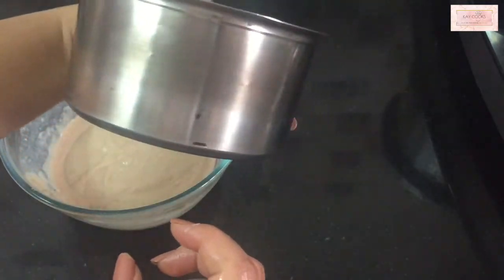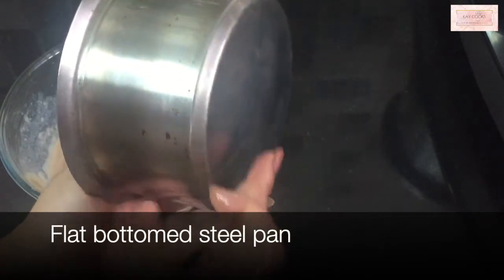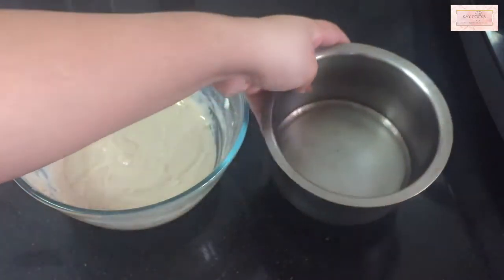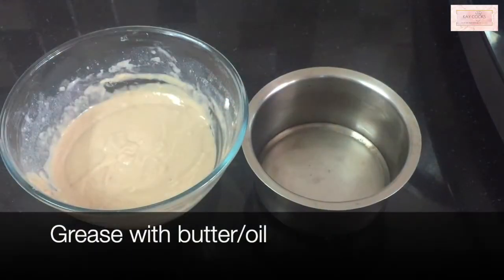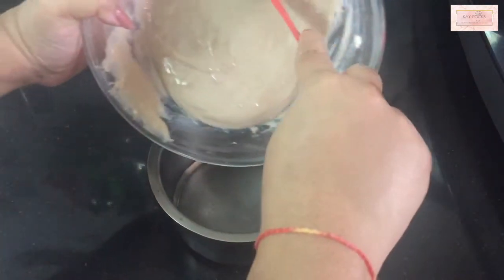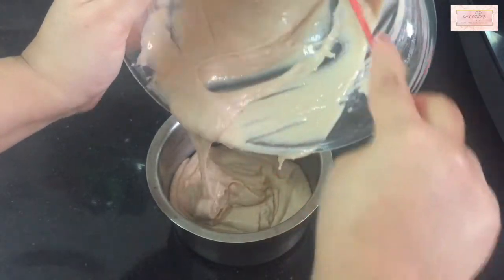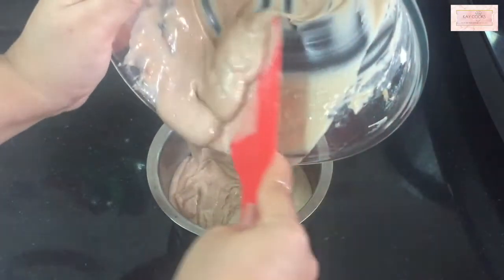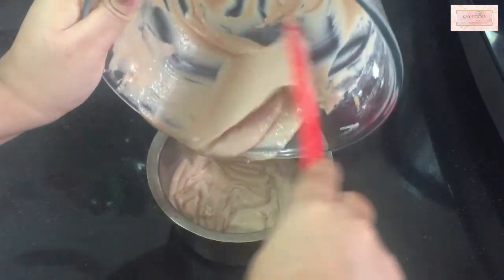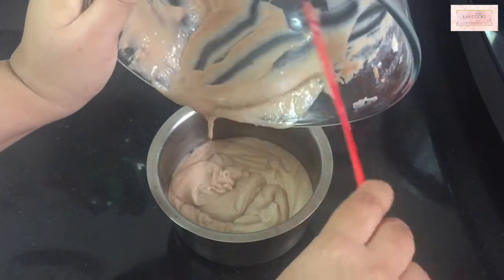The batter is ready — it's airy, moist, and nice. If you feel the need to add more milk to make it a little thinner, you can add it at this point, but little by little. I'm taking a flat-bottomed steel pan, greasing it with butter, adding the whole batter into it, and we're going to keep this pan into the pressure cooker — our oven.